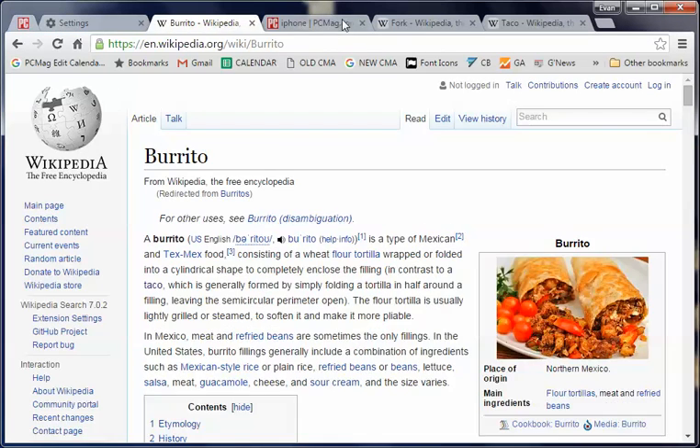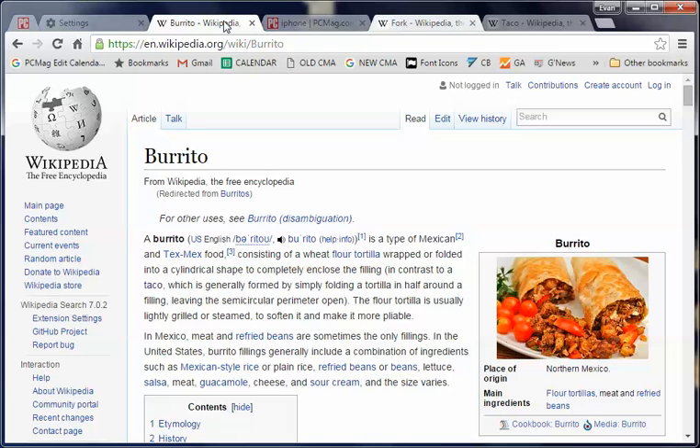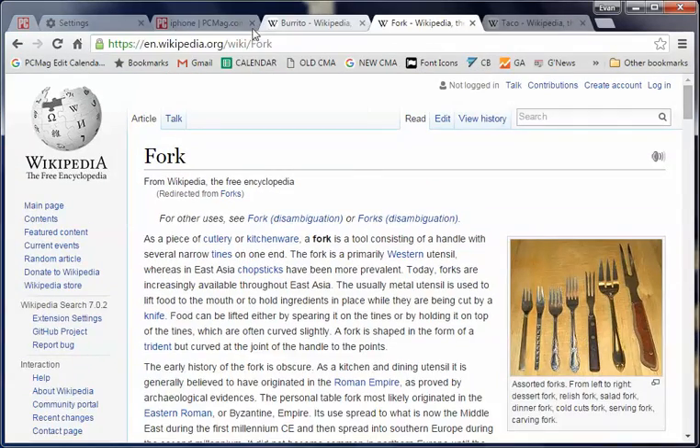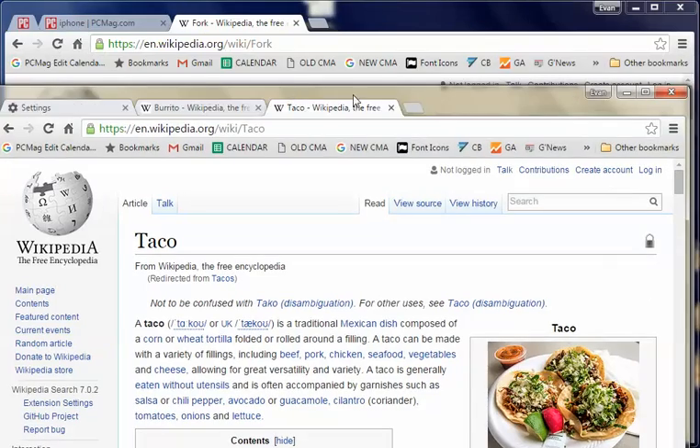So you know you can just go between your tabs like this by clicking on them. Now if you hold down the control key, and then you hit another tab. Notice that they're both a lighter color than the one in the middle — that means that they're both highlighted. So you can drag them aside by just pulling on one. And there you go. Now they're both highlighted and you can just drag them back. Now there's a group of three I can just pull off.